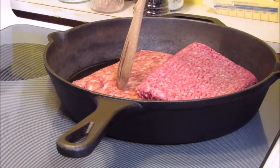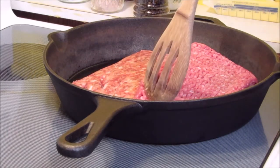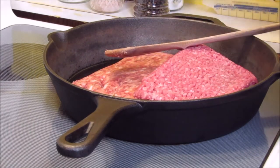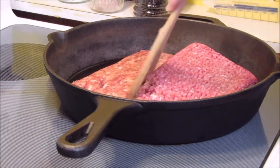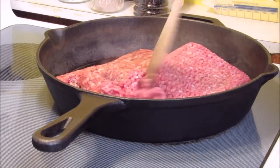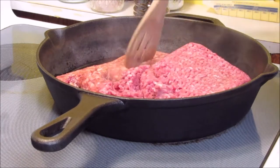In my skillet I have a pound of Italian sausage and a pound of ground beef. You could use honestly whatever kind of meat you would like. What I'm going to do is go ahead and brown this up, get it cooked through, and season it with a little bit of salt and pepper.